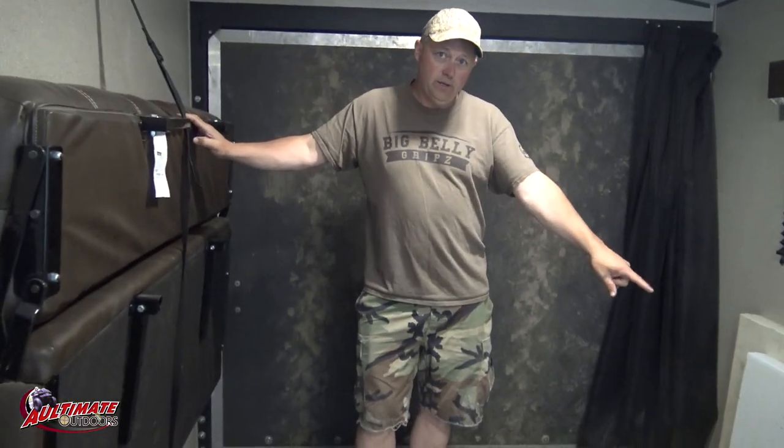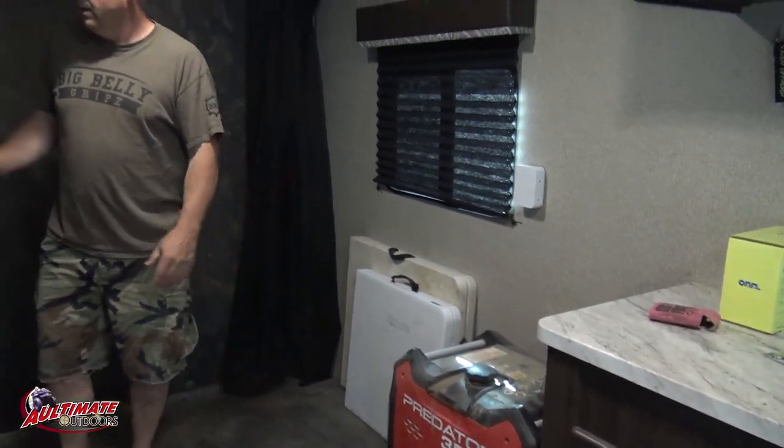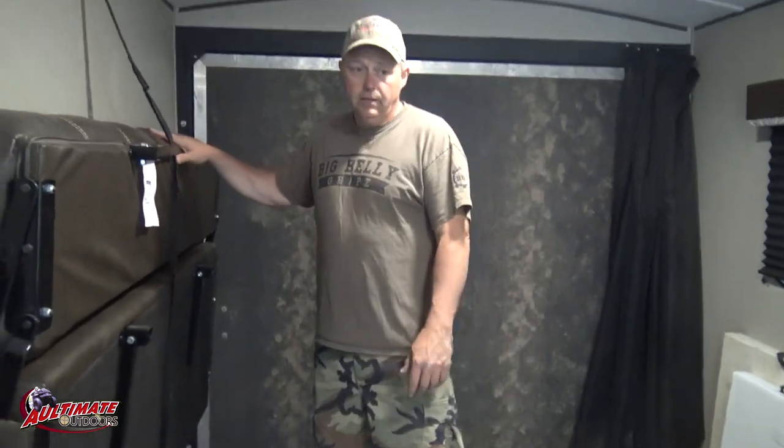There was a couch in here that we had to remove so we could get the generator in here, and tables. We put a cooler here. If you're going to have a side-by-side in here and try to fit one, probably both couches will have to come out and there will be no furniture in here - that is what it is with these smaller ones.